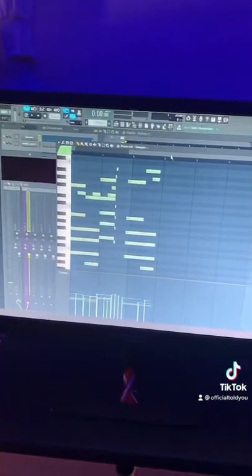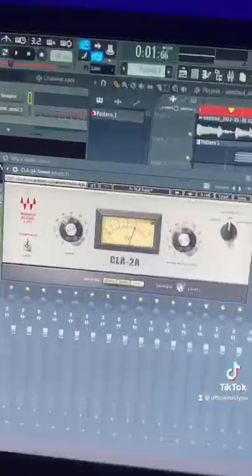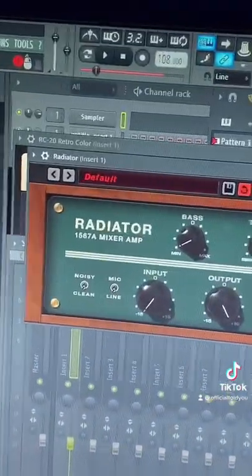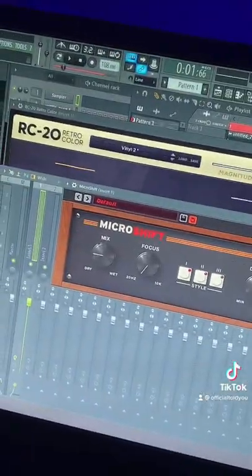Feel free to copy that MIDI pattern there, you can have that. First, add your EQ, compressor — this is optional — but this is a stereo imager just to make it a bit wider. Saturation, very important. A doubler stereo imager plug-in, it's basically just a weird delay. And wobble — this is what it sounds like.